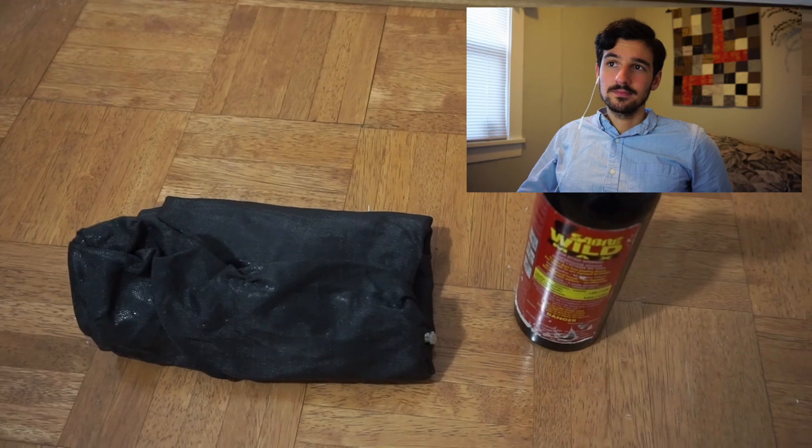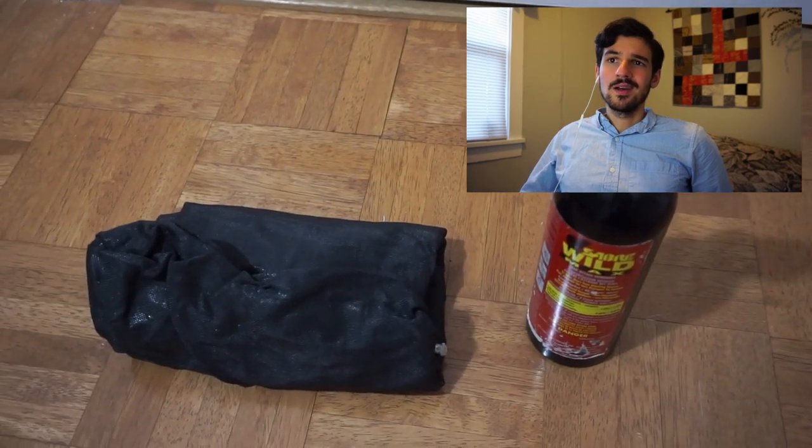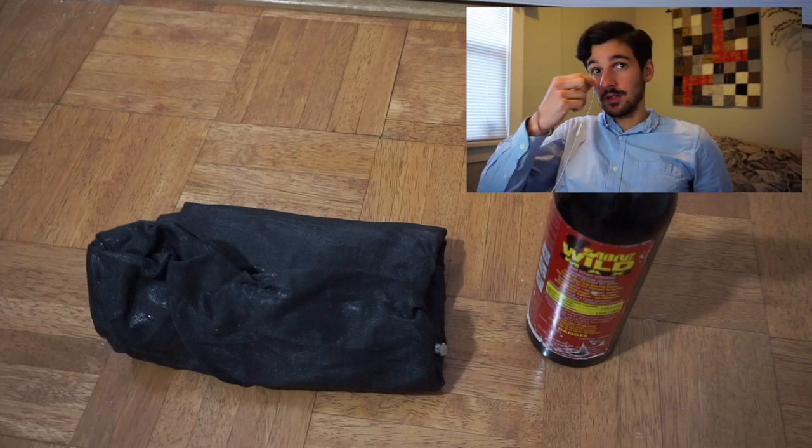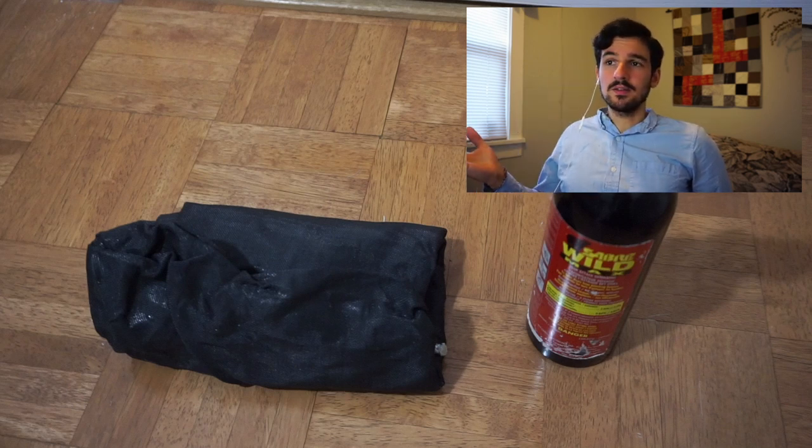Right here I have the stuff I'll only be using for grizzly country: Ursack and bear spray, pretty standard. I had the extra-large size Ursack and the small-sized bear spray. I would carry both of those things again because you don't want to mess around with grizzly bears. All right, so that's it. If you have any questions about this stuff or I didn't go into enough detail on anything, just drop me a comment below and I'll definitely get back to you. Thanks for watching and I'll see you next time.